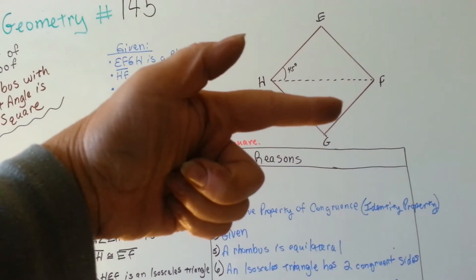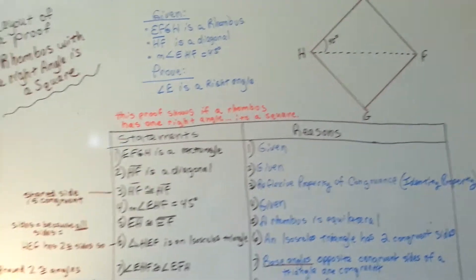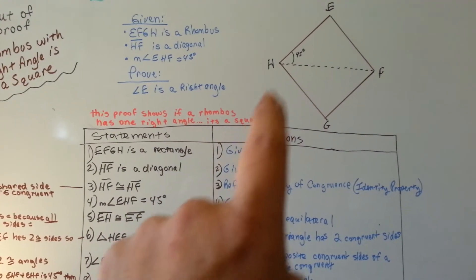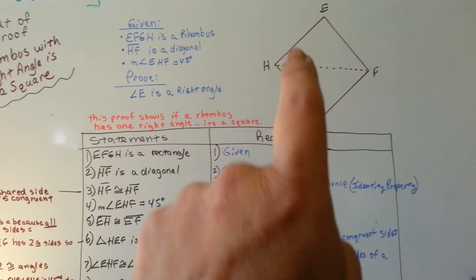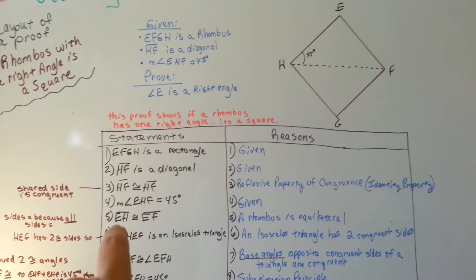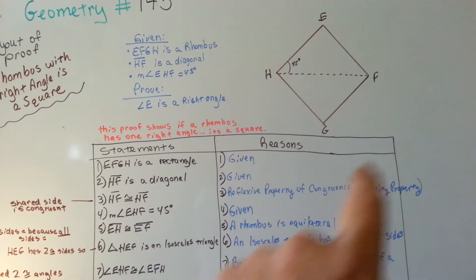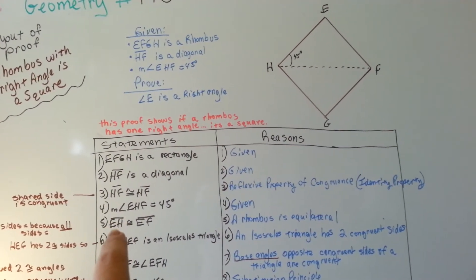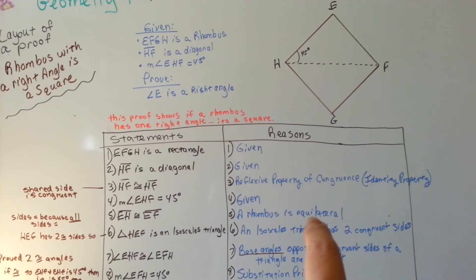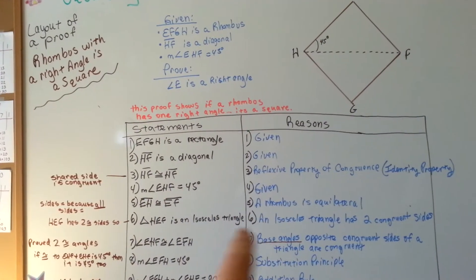Those two triangles share a side, so we can say those sides are congruent. The measure of angle EHF is 45 degrees — they told us that in the given. And EH is congruent to EF. The reasoning for that is a rhombus is equilateral — all the sides are equal — and they told us it's a rhombus.